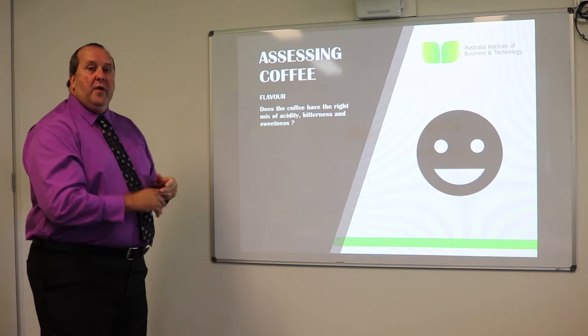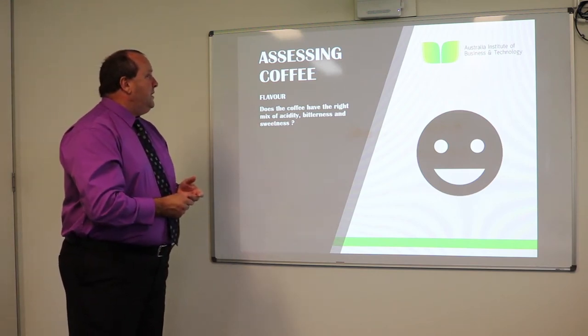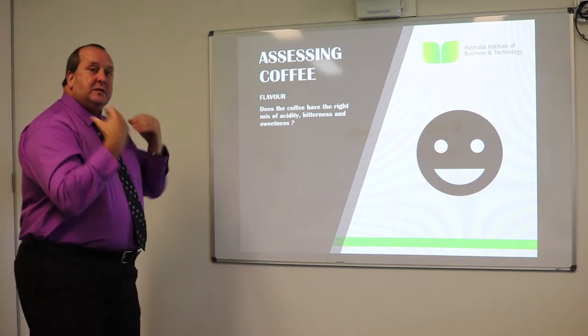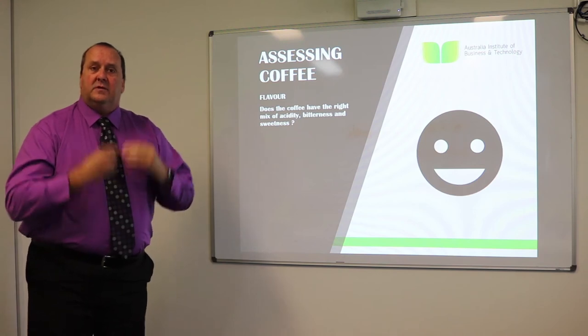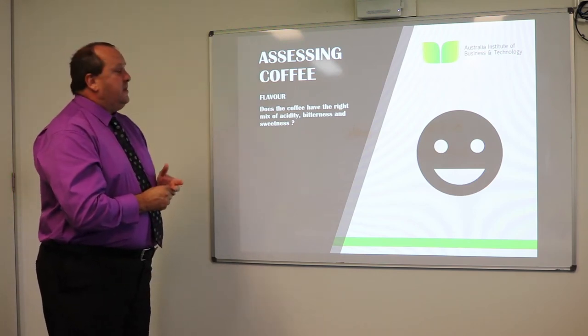The flavour is important when assessing the coffee. Does the coffee have the right mix of acidity, bitterness and sweetness? On our tongues there are different regions on our taste buds so we can determine the different flavours — this is assessing the coffee flavour.